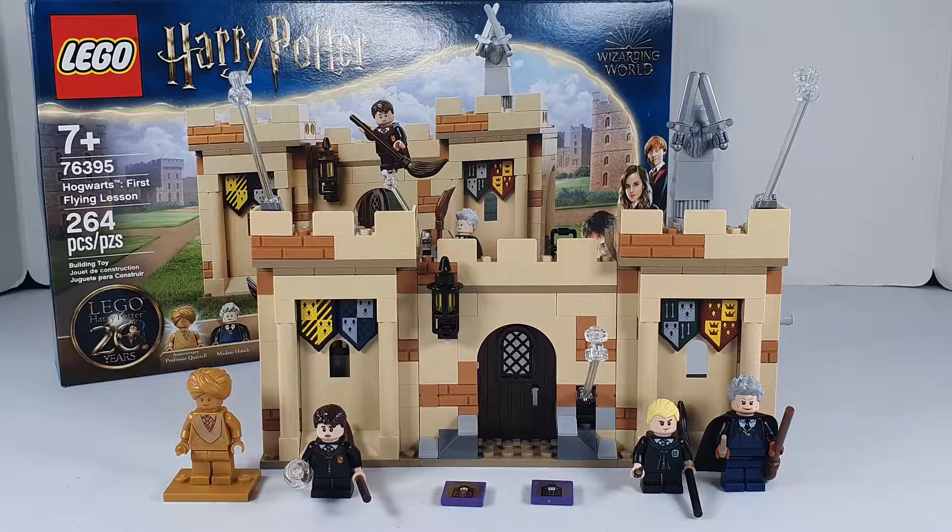Today we're taking a look at Lego Harry Potter set 76395, Hogwarts First Flying Lesson. It has 264 pieces and retails for $29.99. It's a Kohl's or Lego exclusive — you can only get it at Kohl's, the Lego store, or Lego Shop at Home.